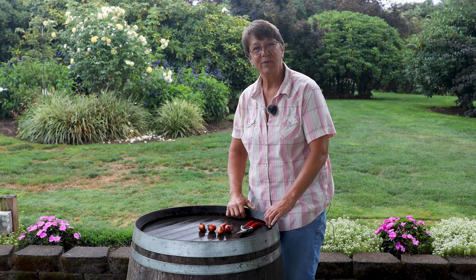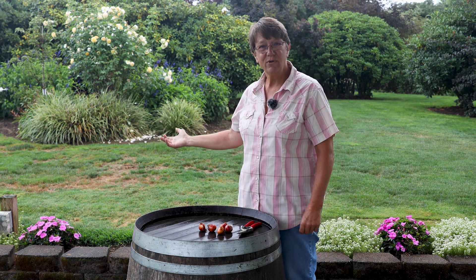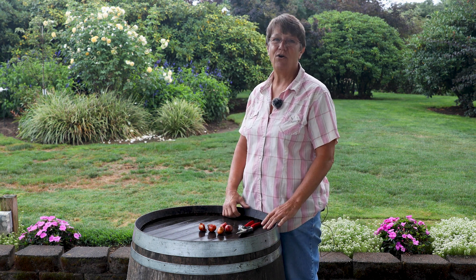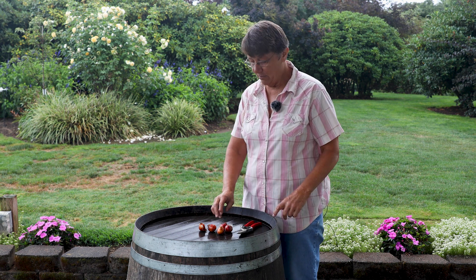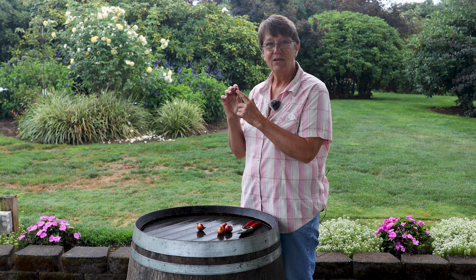Barb Iverson with Wooden Shoe Tulip Farm here this morning. As you can see, we've got a little bit of rain this morning, so the season is changing — it's almost time to plant your bulbs. You might think that tulip bulbs are just sitting around doing nothing, but...